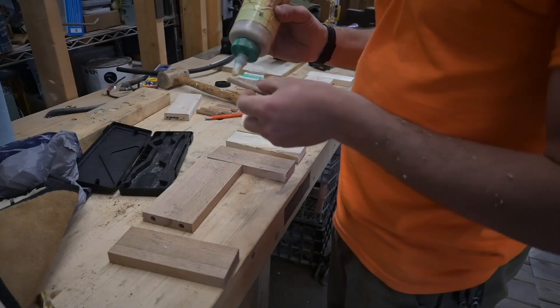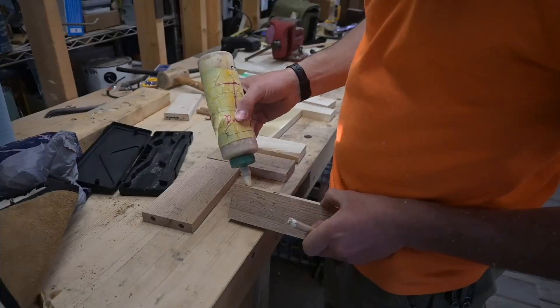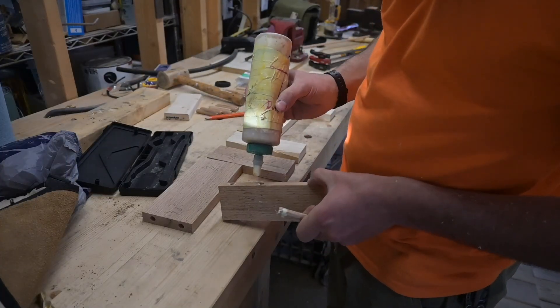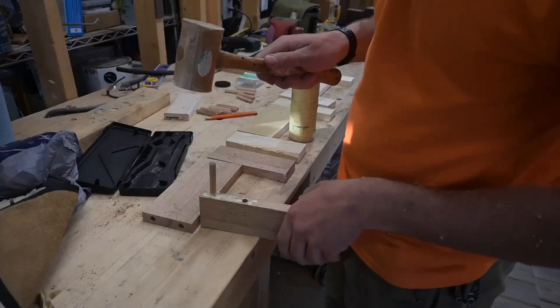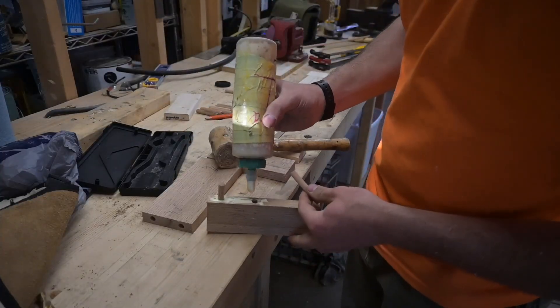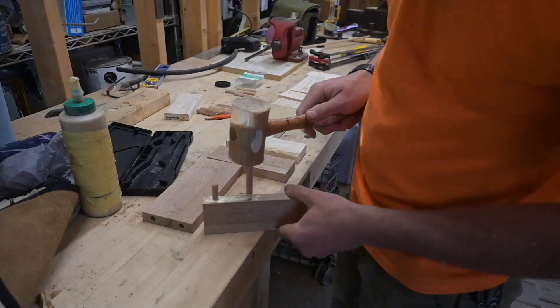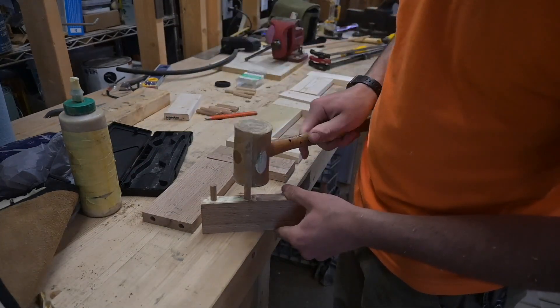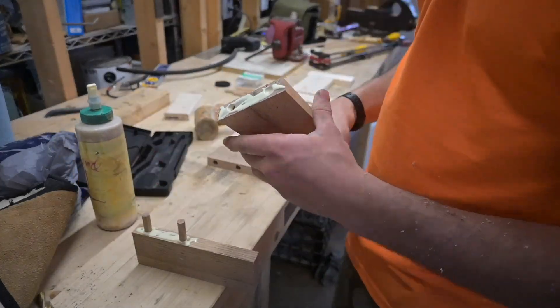Now we're going to glue all these up and find out how accurately I drilled the holes. Using Titebond 1, which is the most common wood glue these days. We're just going to slather up that whole surface and bang it in. We've got glue in the hole — let's put some more in the hole. Put some on the dowel. Way too much glue because we don't care about surface finish right now.